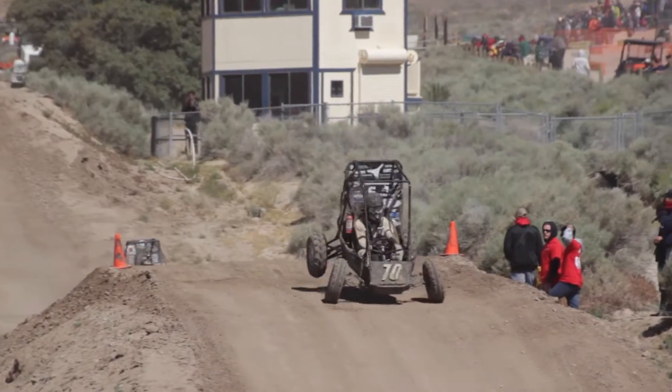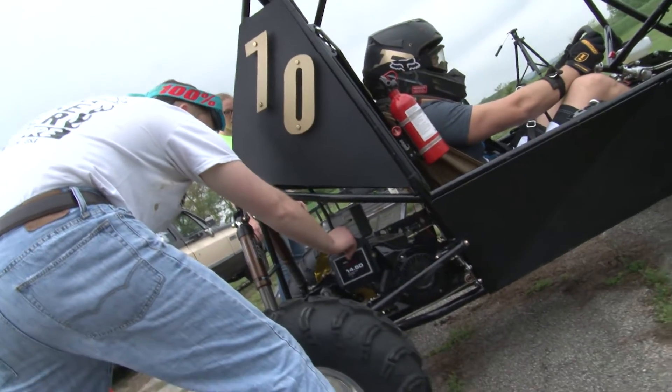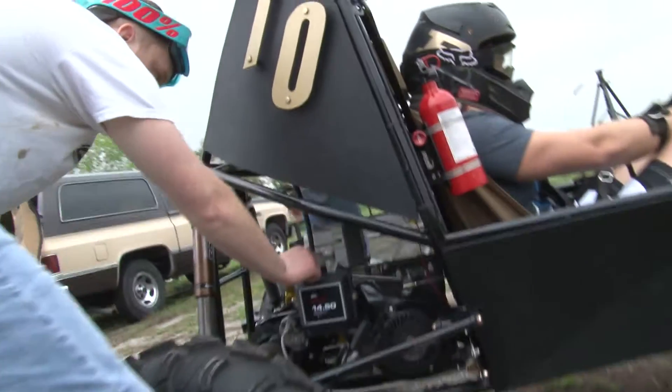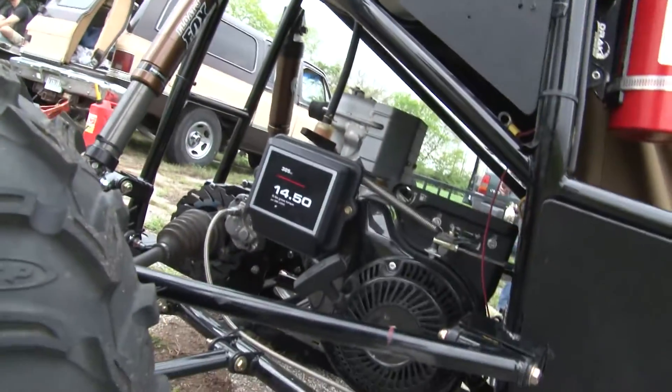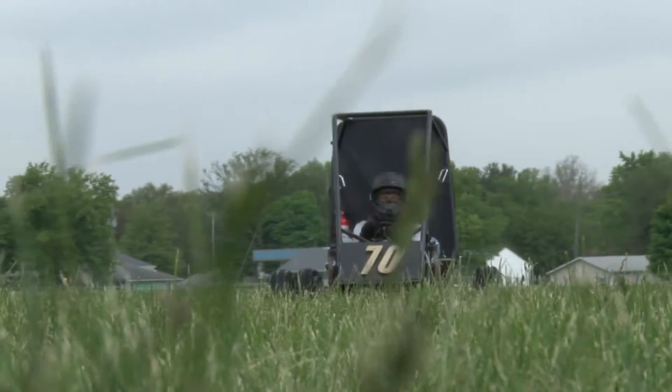Every single team that competes in Baja SAE has to use the same engine. It's just a 10 horsepower Briggs & Stratton 305cc engine — essentially what you have in your everyday lawn mower. Everyone has that same engine and we're not allowed to modify it or open it up for any reason. It's inspected at competition.